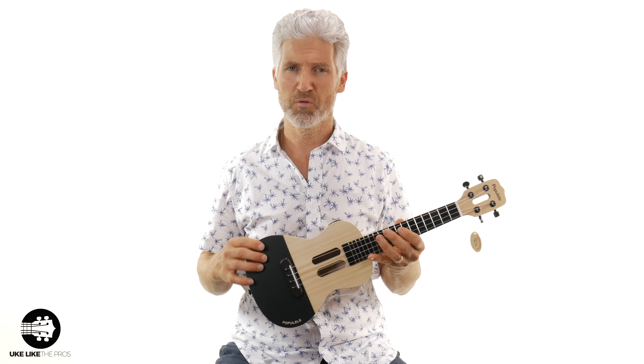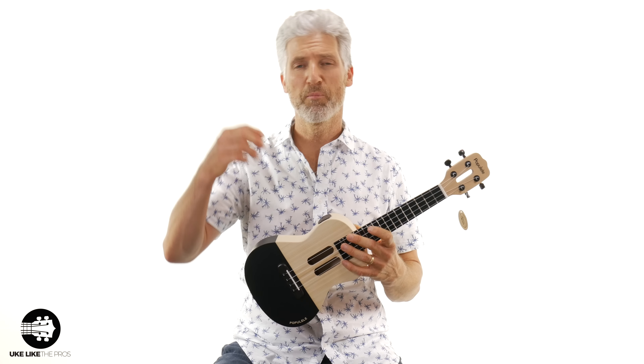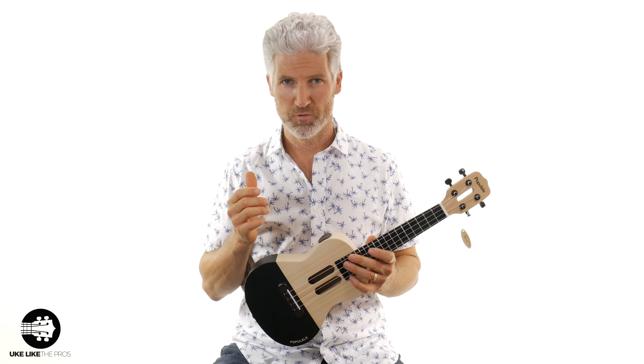I think for a lot of ukuleles in this price range, this is decent. This one goes for about $120 — you might be able to find it a little cheaper or a little more expensive. I'll put a link below if you're interested in this particular ukulele.